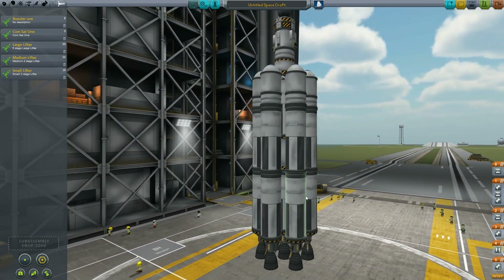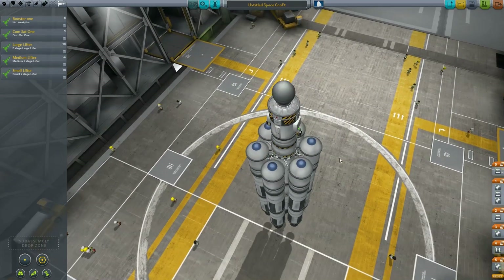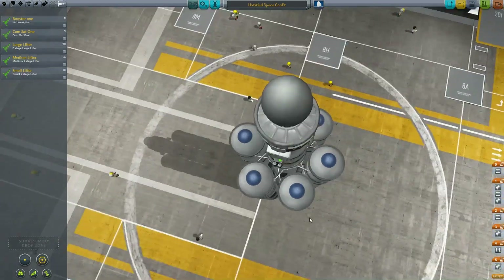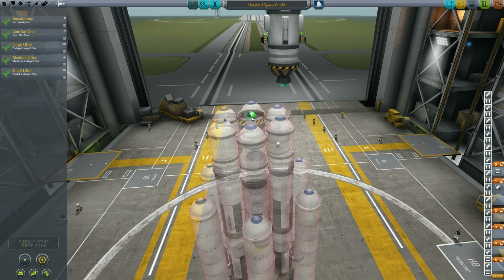This is actually a six-stage outer liquid booster, one stage in the middle at the bottom, another stage in the middle, and then the commsat — so it's a multi-stage rocket ready to go. All the connectors connect up without any issues; it automatically loads all that. And we can see that we can also do that with a more advanced item.